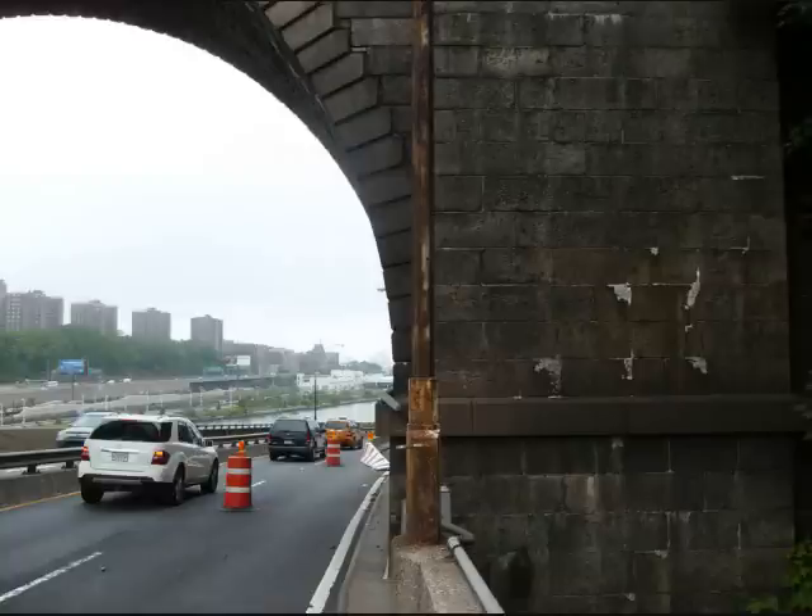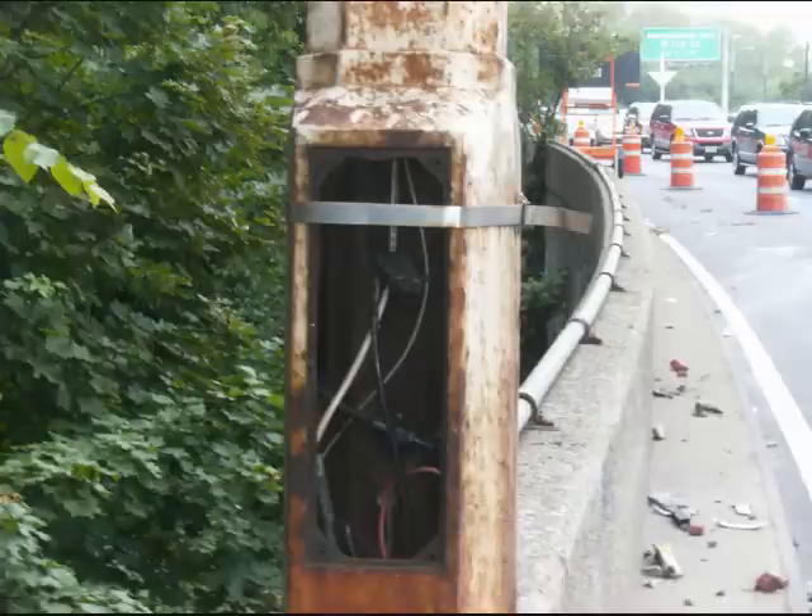There aren't many of them left, because most of them got knocked out. What I want you to notice about the light post is the way they carefully maintain it. Take a look at this: a wide-open, no cover on it, wires exposed to the elements. No wonder why the lights never work on these parkways.